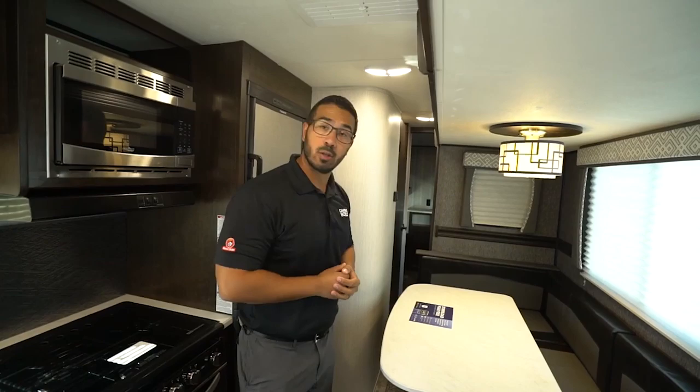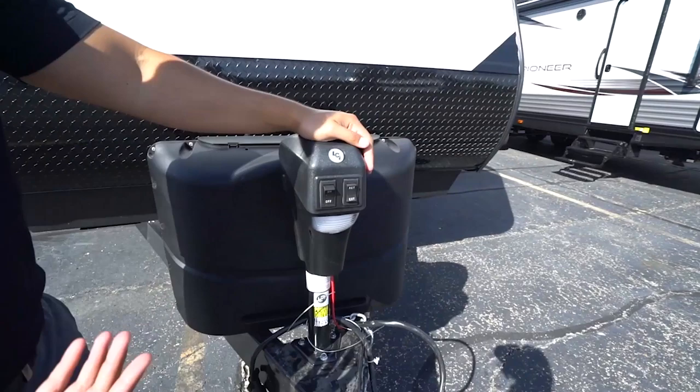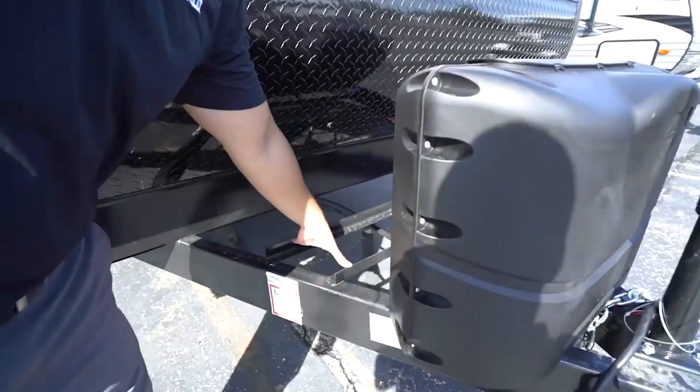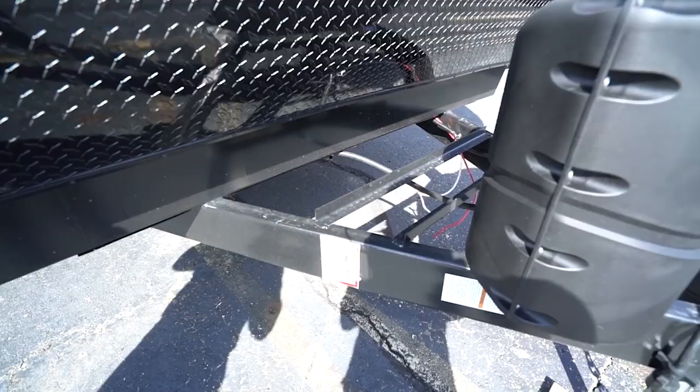Now that we've seen the inside, let's take a look at some of the outside features on the 2020 Pioneer QB300. Right up front is a power tongue jack, which makes it a lot easier to connect and disconnect from your tow vehicle — just flip the rocker switch to raise and lower the tongue. You also have a light up front for added visibility at night, with a manual override in the rare event it fails. Right behind that are two 20-pound propane tanks with the cover, rails here for your battery, and underneath is a fully enclosed and insulated underbelly, which helps keep out road grime and rodents and keeps it warmer in colder seasons.